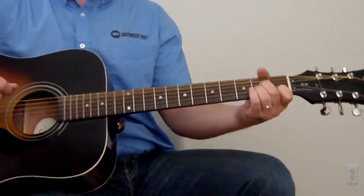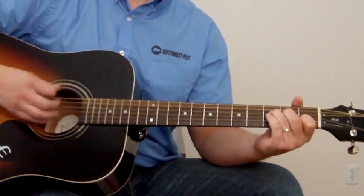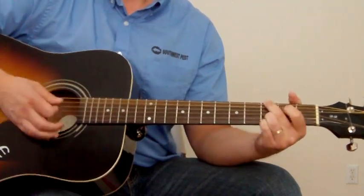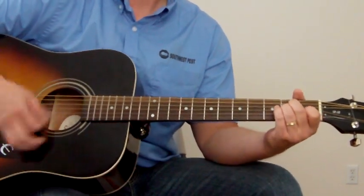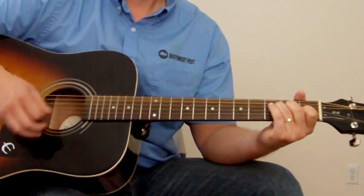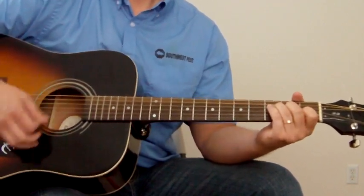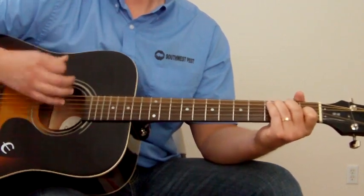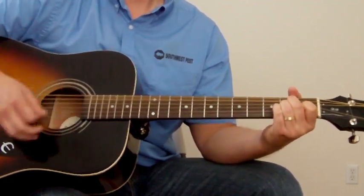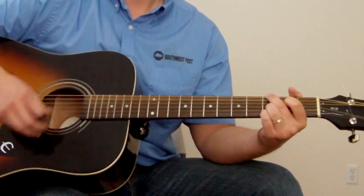Now, when you start singing, the chords are A minor, G, tap tap — repeat it. And I think the strum pattern is a little bit slower. Then we're going to go to C, G, A minor, F, and then back: A minor, G, tap tap.